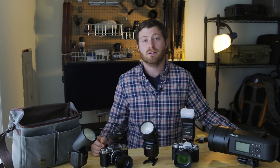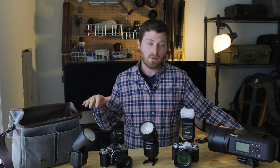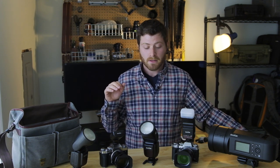Today we're going to be talking about flash photography for Fujifilm wedding photographers. For any of you guys who shoot other systems, some of this stuff might apply. But today I'm just going to give you a quick rundown of the gear that I have settled on for the 2020 season and moving forward, as well as some reasons why I selected this system.